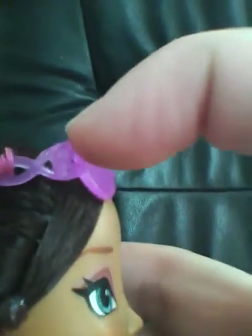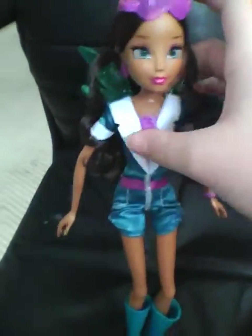Her earrings are really nice, and I'm pretty sure they're removable like the Everyday Collection. There are Winx symbols on them. Her hair is hairsprayed into curls, and her wings look like Stella's Charm X, which I have a review for.